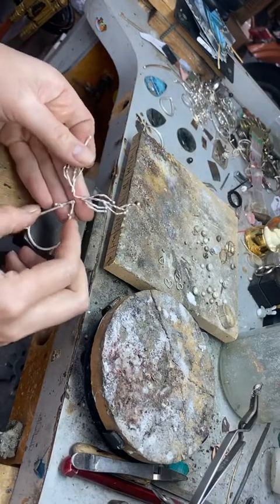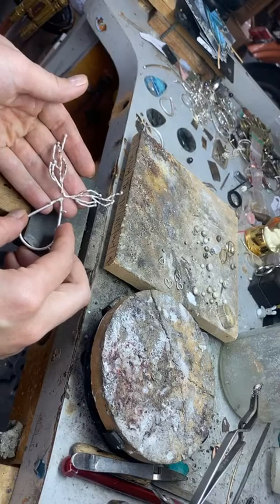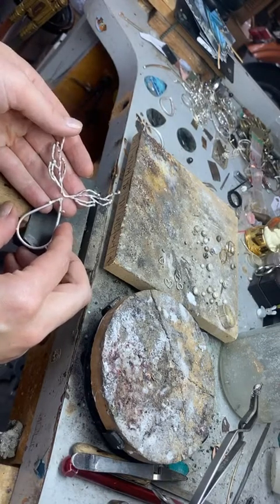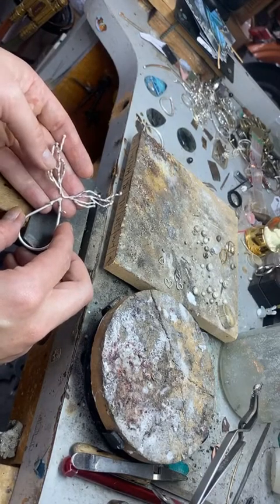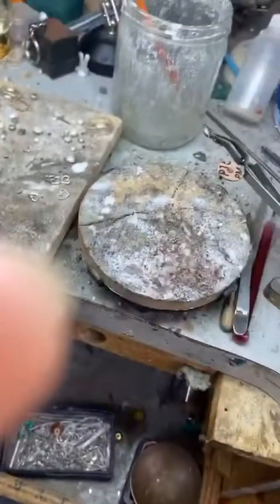I've got some jump rings to attach here and then I'll be tumbling it, polishing it, attaching it to a chain, and setting the stone. Anyway, thank you for joining me — I know this was just a quick little studio time but it's always fun. I'll be back at 1:30 tomorrow with blue gemstones to show you, donating 20% to Jacob's Well to reach out to the homeless in our area. If there's ever anything you want to see me make or any secrets you want to know, hit me up — I'm happy to share. Thanks so much, guys, bye!